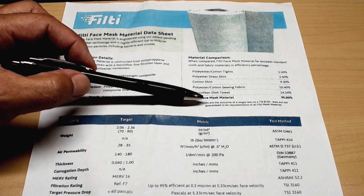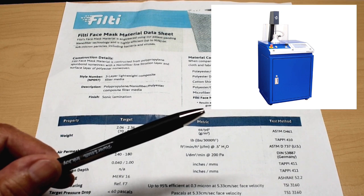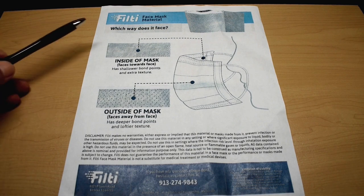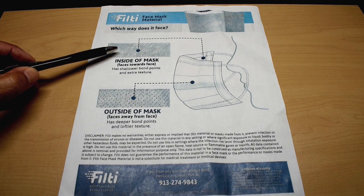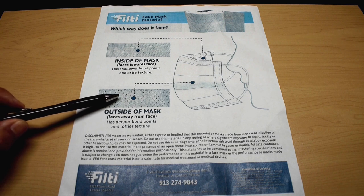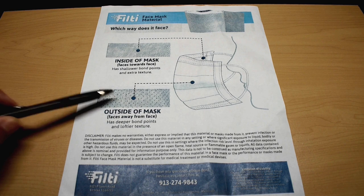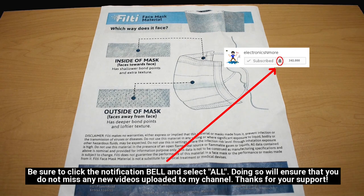This testing was done using the machine you see right here, which is specially designed for testing the efficiency of filters. Right here it shows you how to make the mask and which way the material goes. You can see there are very tiny little holes or openings on this side of the material, and over here they're much deeper — those are called bond points. Those are areas where the material is melted together to keep all the layers together. This face is outward, and this side goes on the inside.